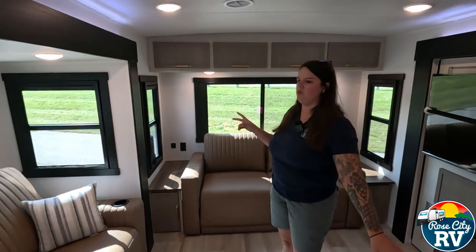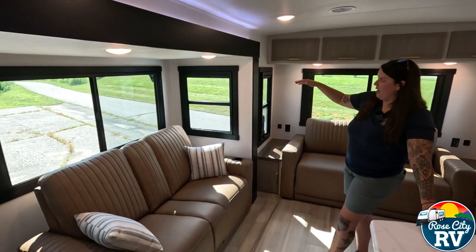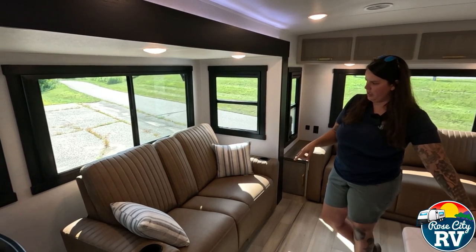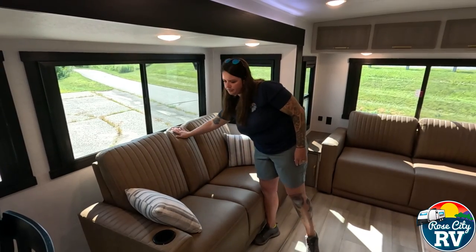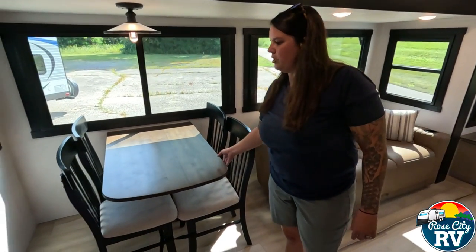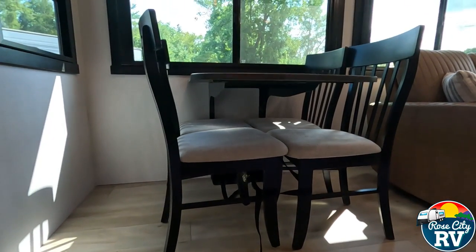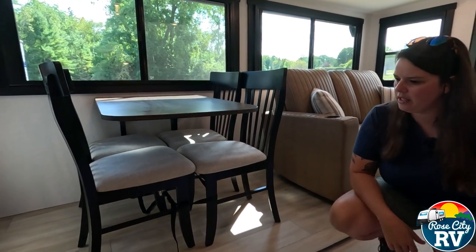Moving to the door-side slide — this is the slide on the campsite side, so it does stick out a bit and you'll want a larger campsite. This unit has dual awnings so you're not losing awning space. Over here is a dual recliner setup with a flip-down armrest featuring cup holders and charging devices. They also rounded the corners on the dinette, which makes it more user friendly, and underneath there are no dinette legs, so you can sit comfortably without hitting your knees.